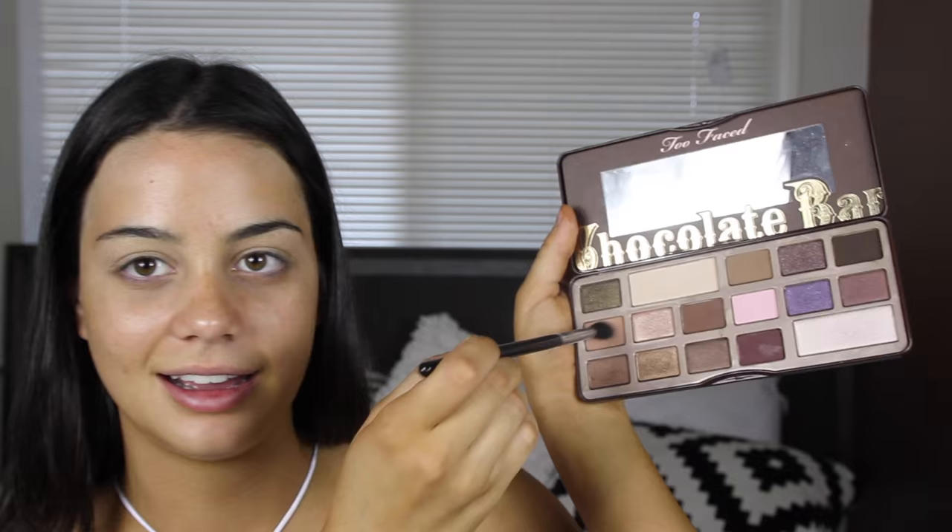For the eyeshadow today I'm going to be using my Too Faced Chocolate Bar palette, just the original one. I'm first going to pick up this color here — I don't have names because this palette doesn't have names on the shades. I feel like my eyeshadow always applies better to this eye because I have a more defined crease in this eye.